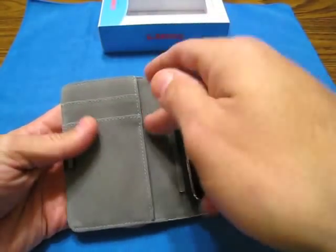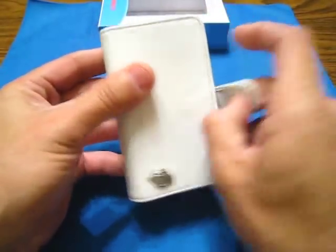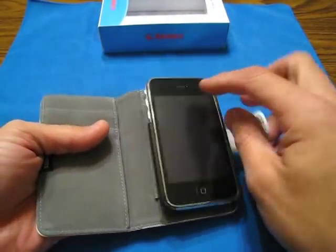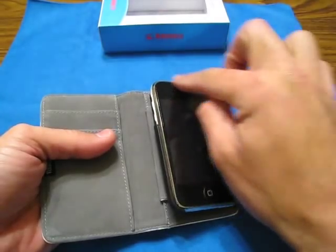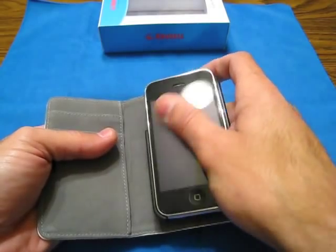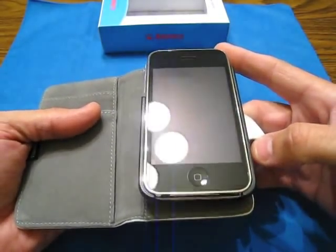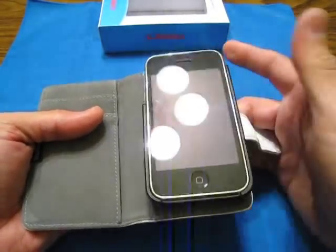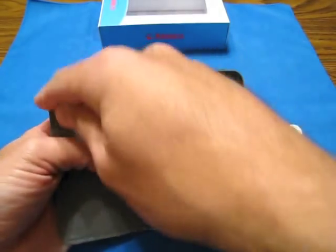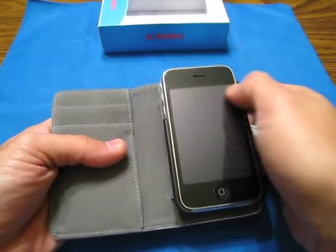I did have two credit cards in here, nothing on the inside, and I'll tell you — I had no issues with scratching or scuffing the screen protector. I'm still using the SGP Ultra Thin Screen Protector — it's super thin, super crystal clear, feels like glass, no scrapes, no scratches, no hairlines. Amazing. I had the two credit cards poking out a little bit and had no problems with scratching at all.